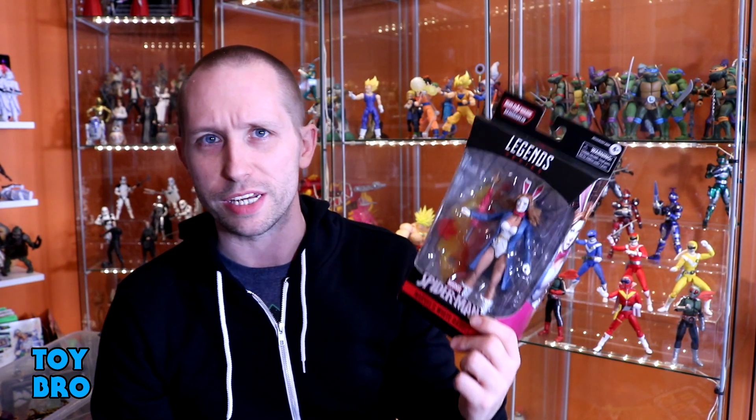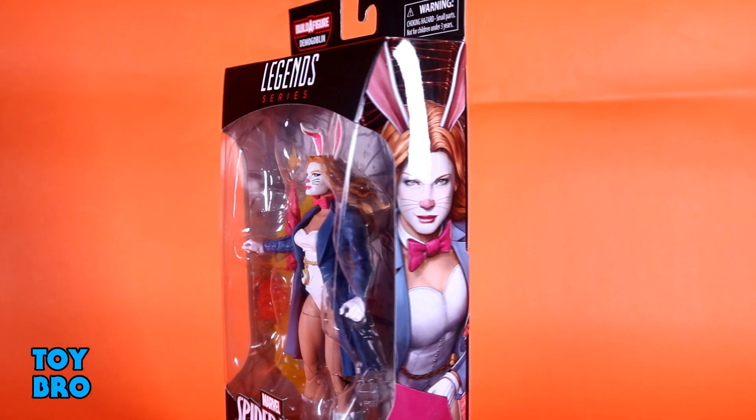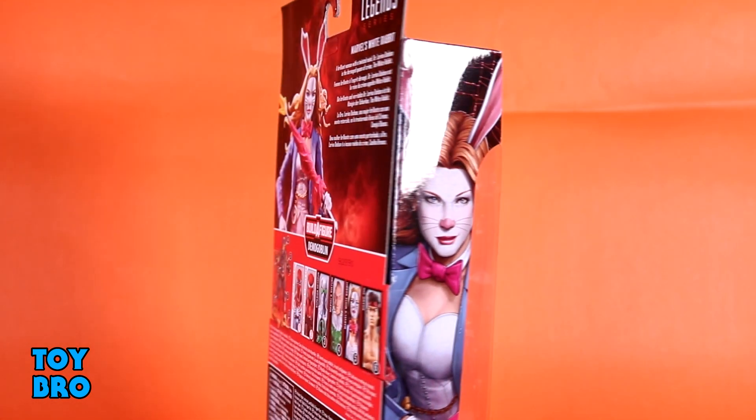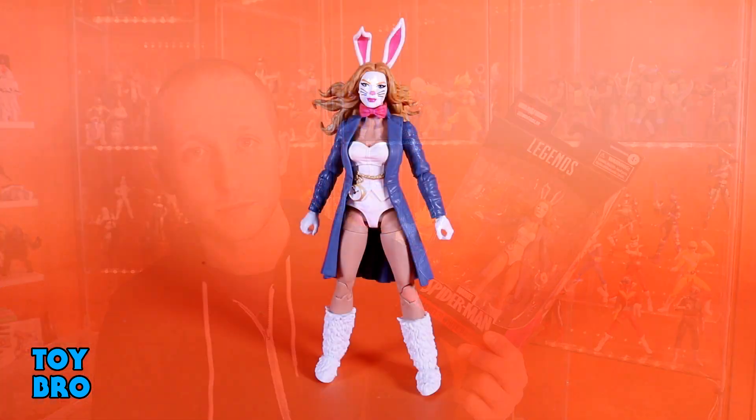Definitely a more obscure character by any stretch of the imagination. Most folks probably have no idea who she is, but we've got her here in our standard Legends packaging. Figure in the window, you've got the Spider-Man logo on the bottom, some artwork on the side, product shots of the entire wave on the back, and a very tiny write-up. So let's pull her out. And here she is out of the package — our White Rabbit figure. The more I think about it, the more I might regret saying she's going to be a peg warmer.